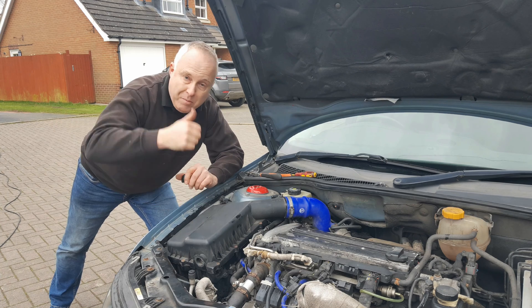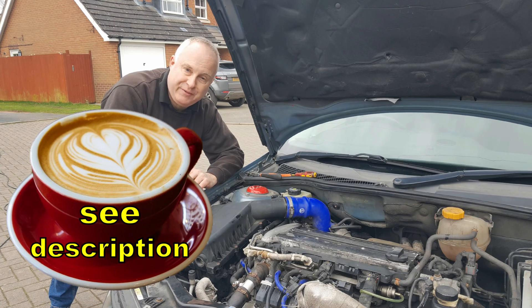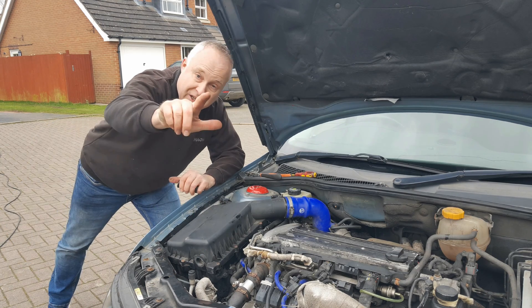If you got value from this video make sure to give it a thumbs up down by the title. Maybe consider buying me a cup of coffee if it saved you some money. And I shall see you on the next one.